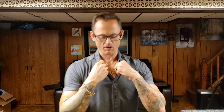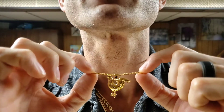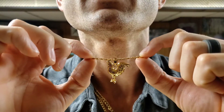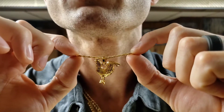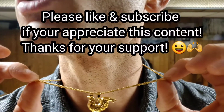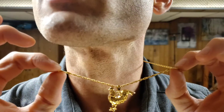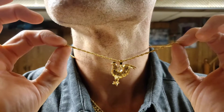Before we get into it, I want to share something with you guys. I bought this on Amazon — it's a rooster charm. I'm not really into charms, but hopefully you guys can see it pretty good. The chain it came with is called a water wave chain. I don't know if you guys have ever heard of that — a water wave chain. It's at two millimeters; I measured it myself.